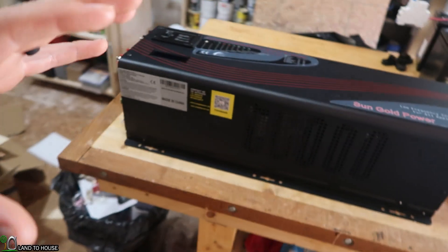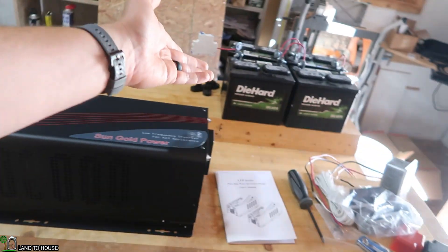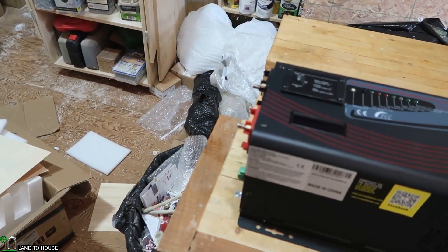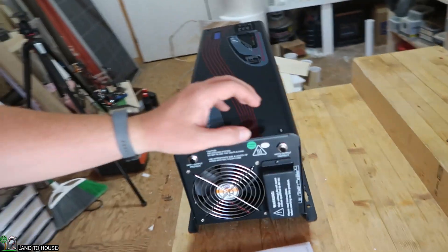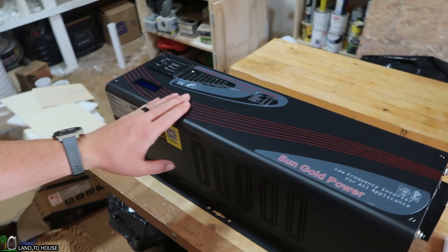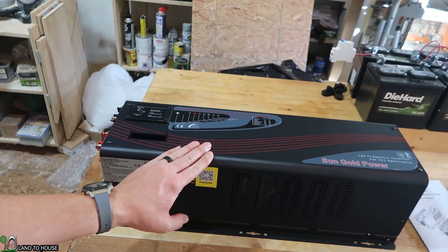But for now, we're just going to take a look at its features, plug it up to a few batteries, and see how well this thing performs on a very simple task. And then later on, you'll get to see it perform under actual load. So let's go ahead and unbox this and then take a look at its features.